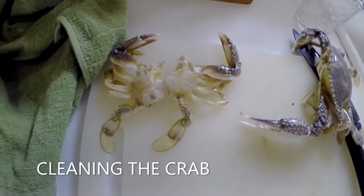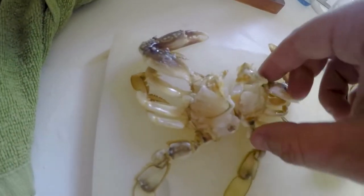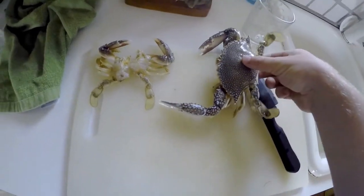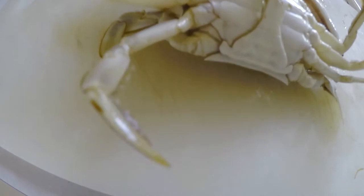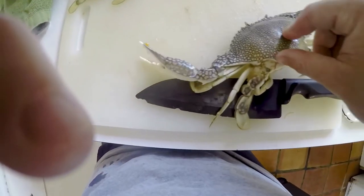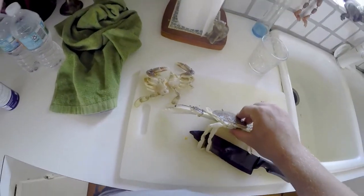I just cleaned this crab here. What I like about cleaning them like this is they have no top carapace, no lungs, and no guts on the inside, so they're much easier to eat. You flip them over like this — as you can see this one's a male because he's got a longer tip on his bottom part. Crack that off and that allows you to get underneath and crack the whole thing open.